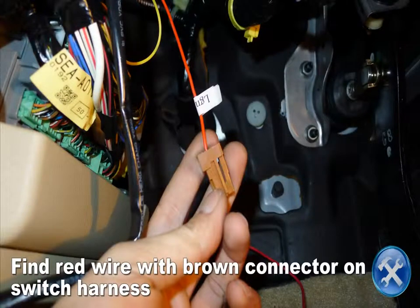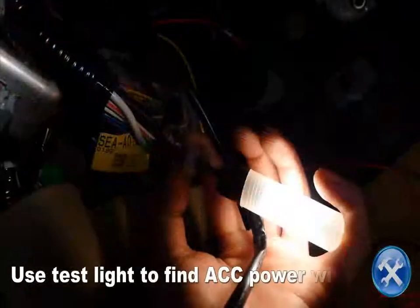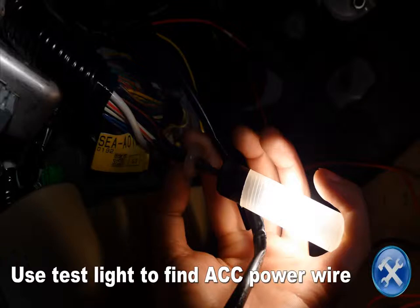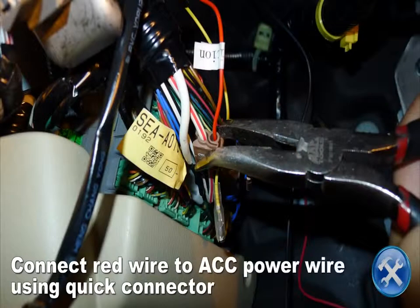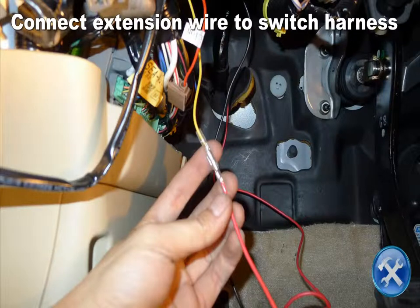Find the wet wire with the brown connector on the switch harness then snip off the brown connector. Find the ACC power wire under the dash using a test light or a volt meter. Connect the wet wire to the ACC power wire that you found earlier using a quick connector. Connect the extension wire to the switch harness.